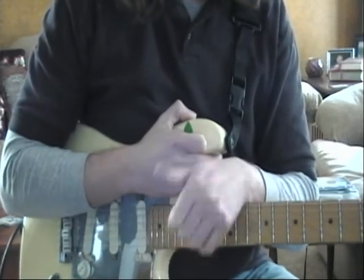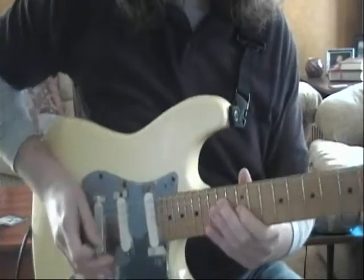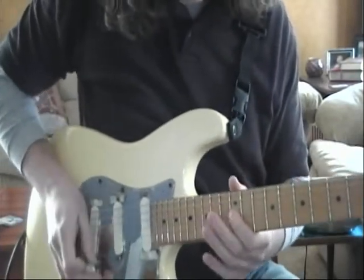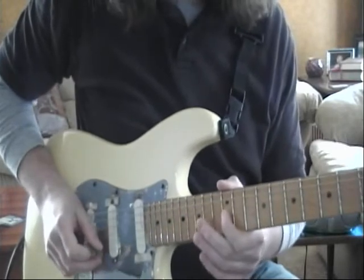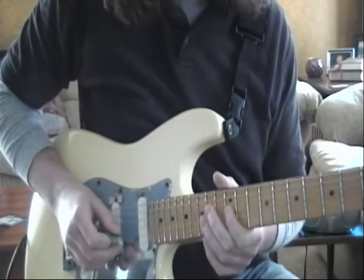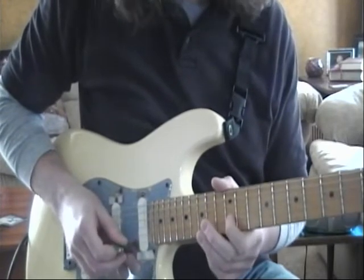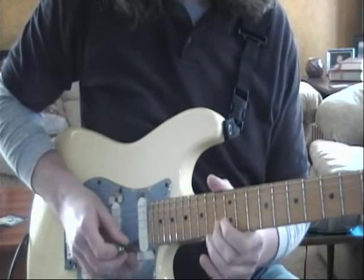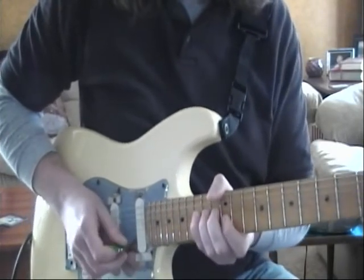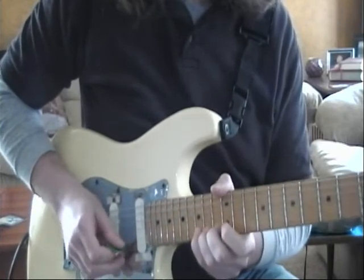Let's go ahead and cover the head to Freeway Jam. First finger on the 12th fret of G, third finger on the 14th fret of G, then we go to the B string — first finger on 12, second finger on 13, right into our 15th fret bend, bring it back down.